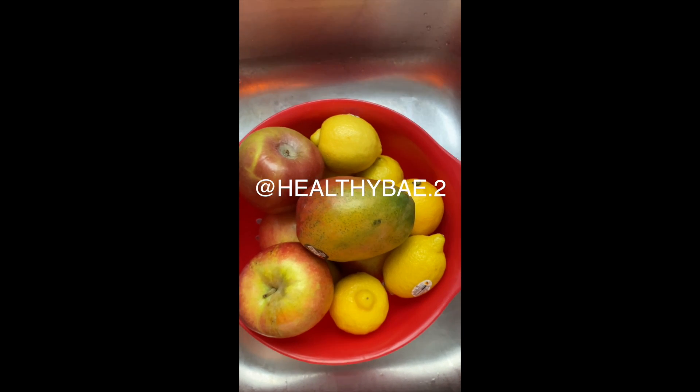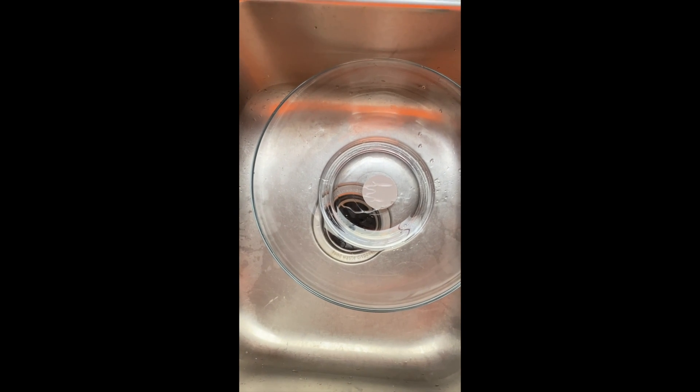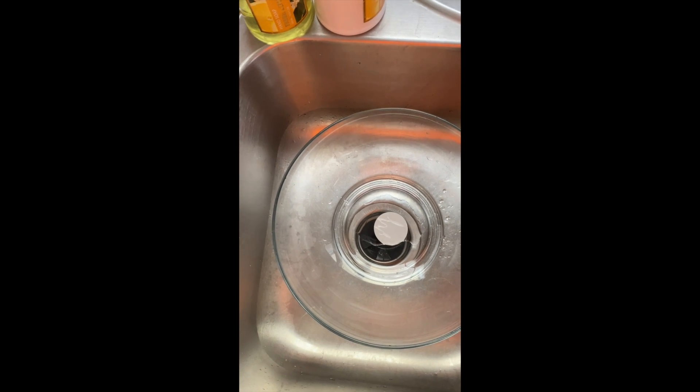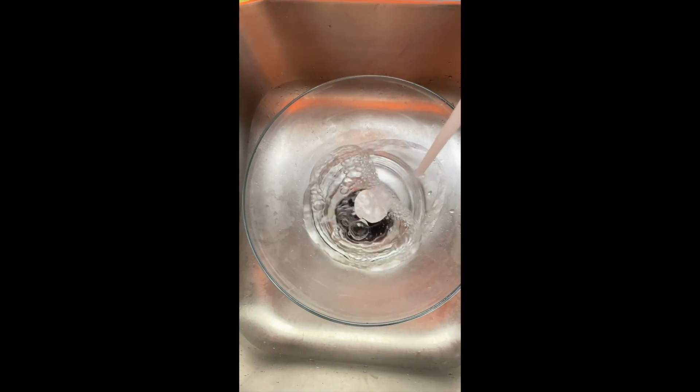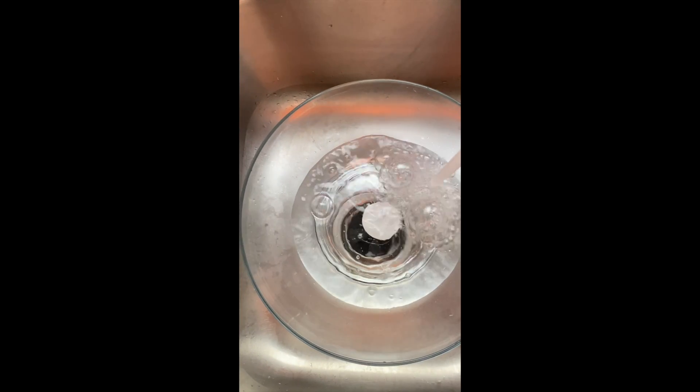Today we're just going to do a small video and I'm going to show you guys how I clean my stuff. So let's just get into it. First, I'm just going to use some water — sink water. If you've got money and you want to use bottled water that's on you, but I'm going to fill this up with some sink water and let that run for a little bit.